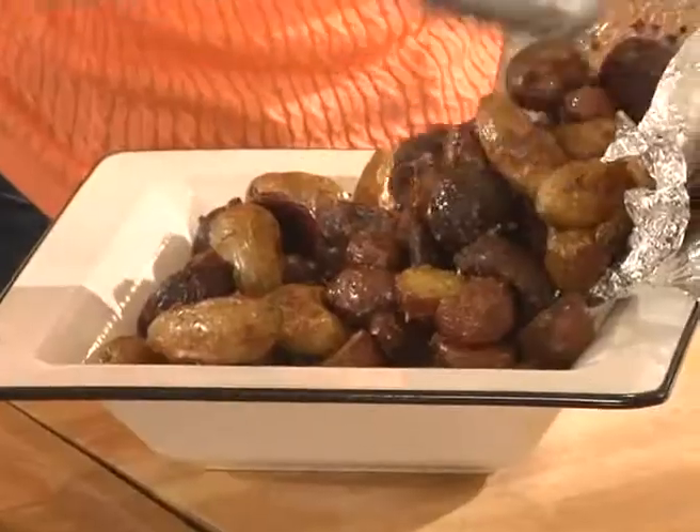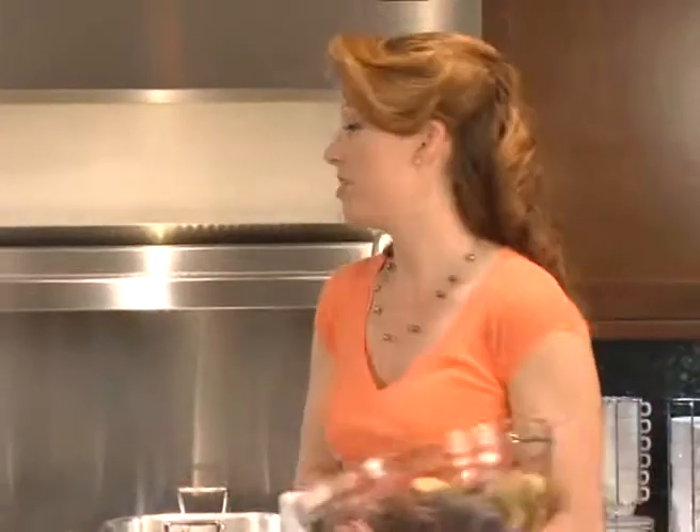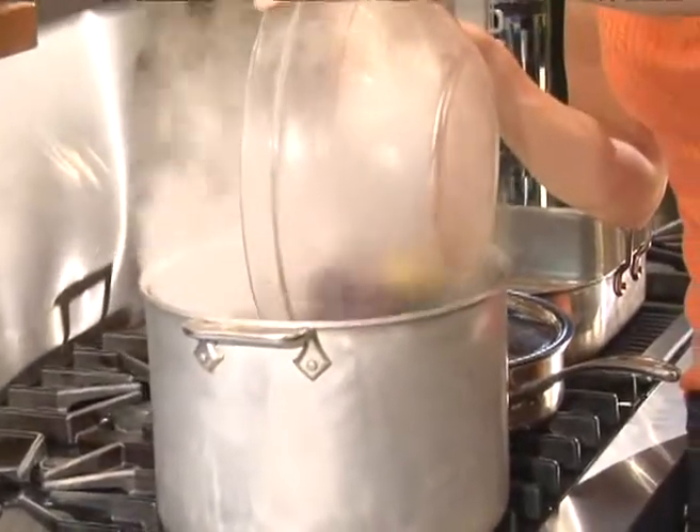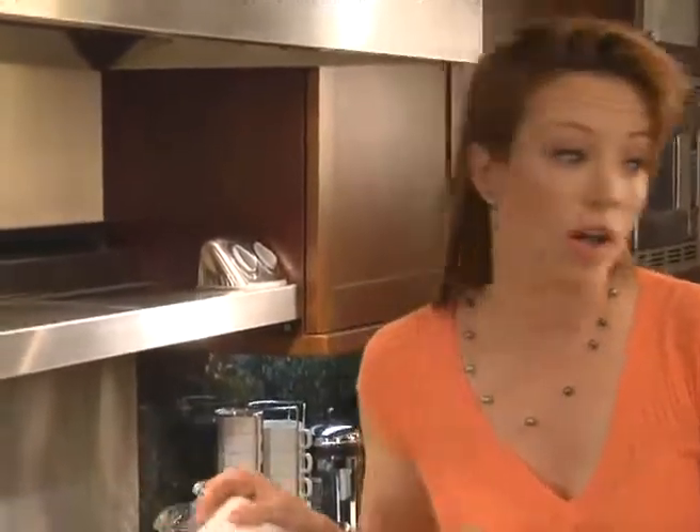I'm making my favorite roasted stuffed chicken with roasted heirloom potatoes. I'm starting by adding my potatoes to a large pot of salted boiling water. The water should actually taste like the ocean — that's how you know when you've got the right amount of salt in your water.